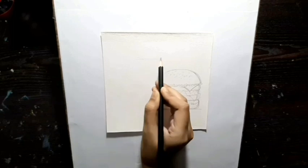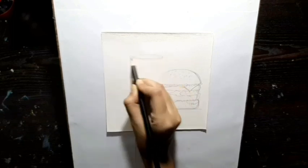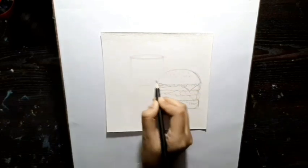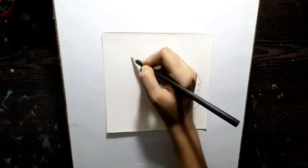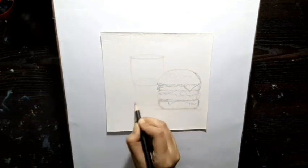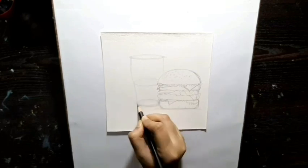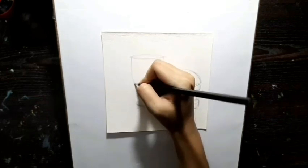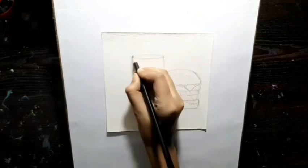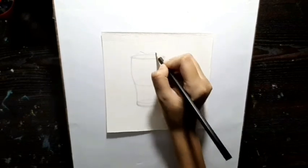Now I am going to draw the coke. For that I'm making a circle for the top, then I am going to draw another circle and join them, and then another circle for the bottom. Now I am going to make the ice cubes.